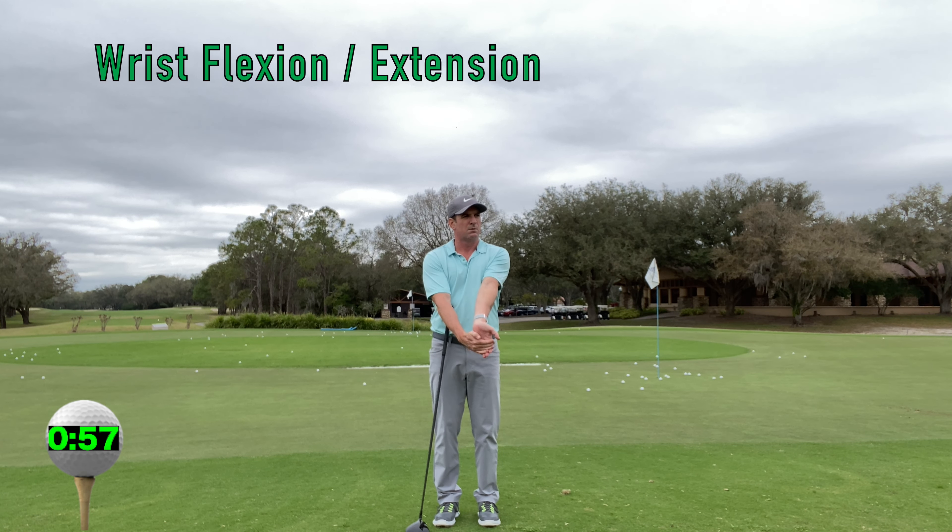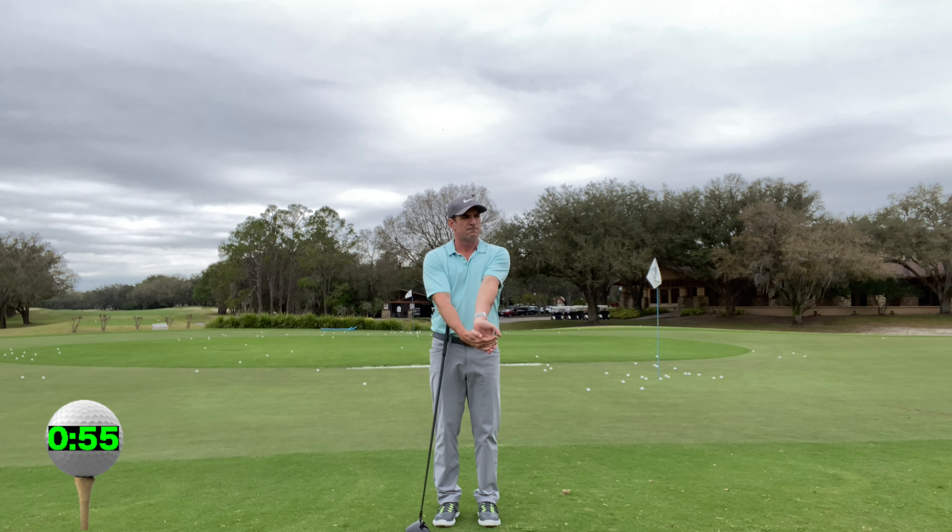Wrist extension and flexion. Slowly and gradually stretch your wrists backward into extension and forward into flexion.